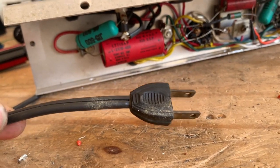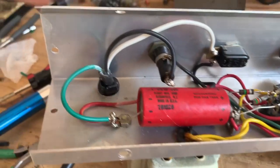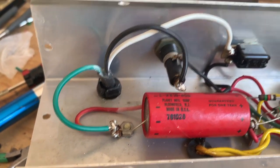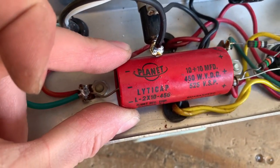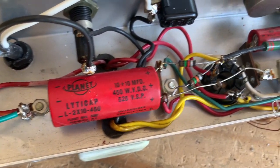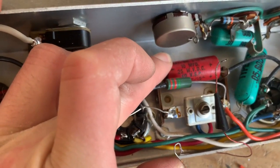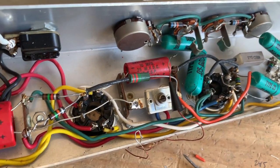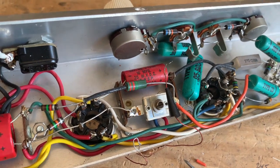I'm going to replace this 2-prong cord with a 3-prong. The 3-prong cord has been installed, and the death cap has been removed. And my final step of this repair, I'm going to replace this filter cap, which is 2 sections of 10 microfarad at 450. And then this power tube cathode cap, which is 10 at 25. And then once I'm done doing that, I'm just going to check the bias, make sure everything's good, and then we'll fire her up for a final test.